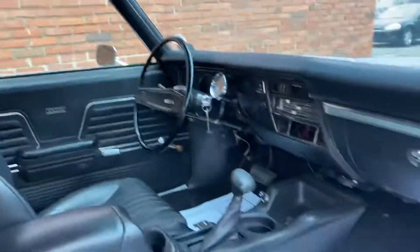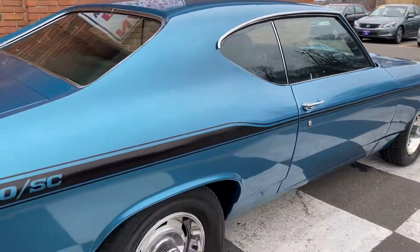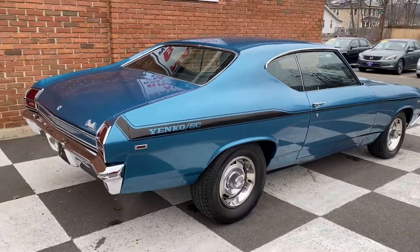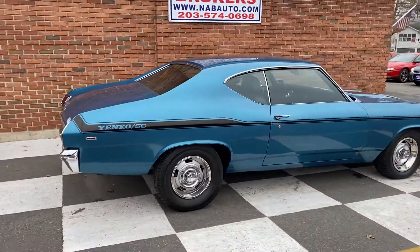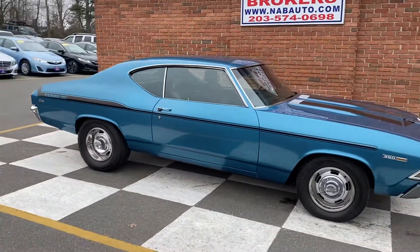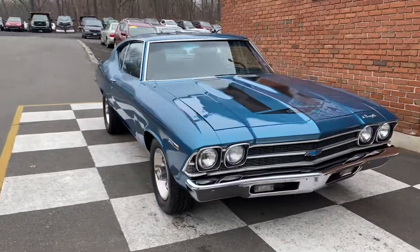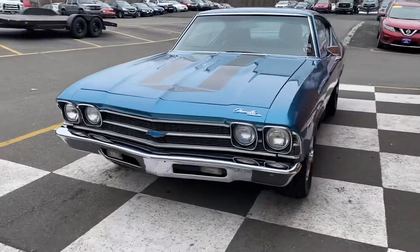This car could use a little — you know, the radio's missing, the antenna's missing. The paint is exceptional. The body's really nice. Just a nice, good running, driver quality Chevelle with a little Yanko tribute going on.